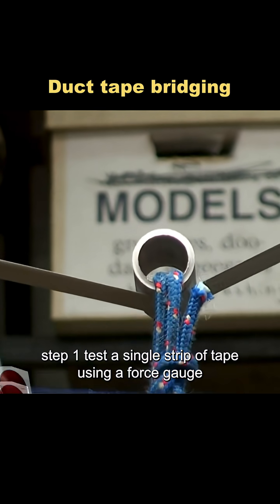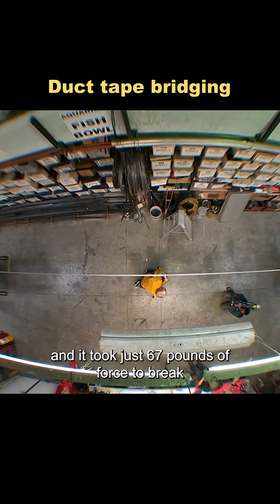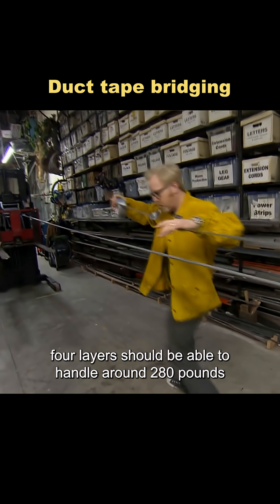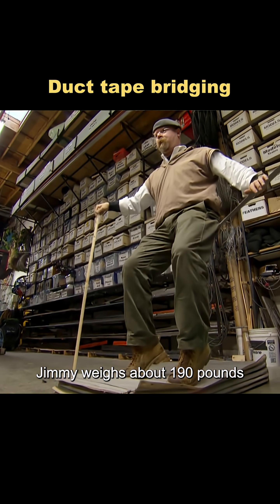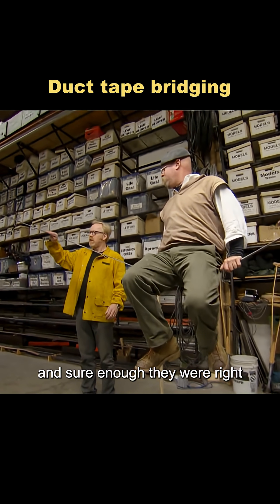Step 1: test a single strip of tape. Using a force gauge, they pulled until the tape snapped, and it took just 67 pounds of force to break. So in theory, four layers should be able to handle around 280 pounds. Jimmy weighs about 190 pounds — if he sits on the tape and it holds, that would prove the math checks out. And sure enough, they were right.